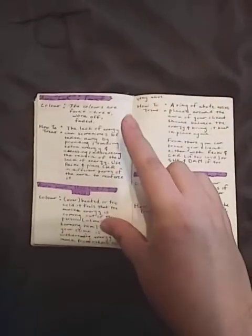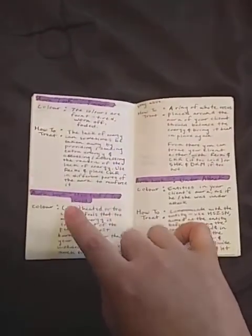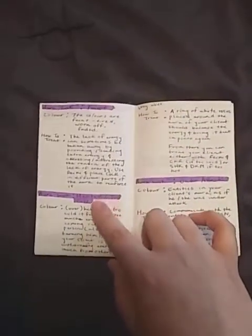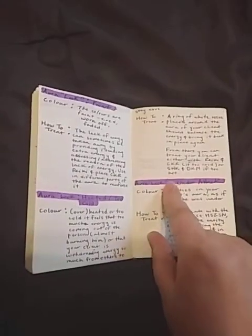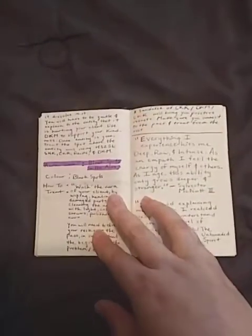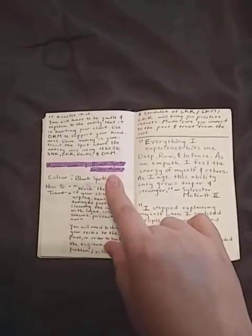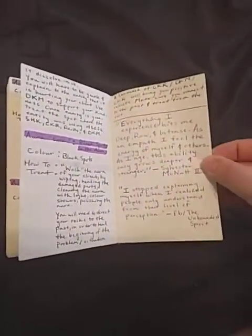What happens if you have faint colors in your aura? If you hover over a spot and it feels too hot or too cold, what does that mean and how do you deal with it? If you have a spiritual attachment in the aura, what do you do? So this is like my little cheat sheet — black spots in the aura — and then more quotes that resonate with me.